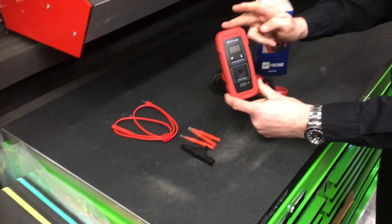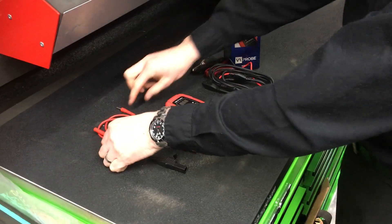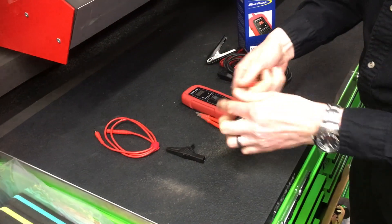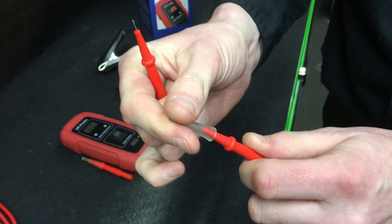You get the probe, which is the nice little box. You also get crocodile clips for your earth, you get the main connectors here, the main cable, and a nice long lead which comes out the top of the probe. Then you get these connectors which are sharp spikes — different style tips designed for back probing into the back of your sensors.